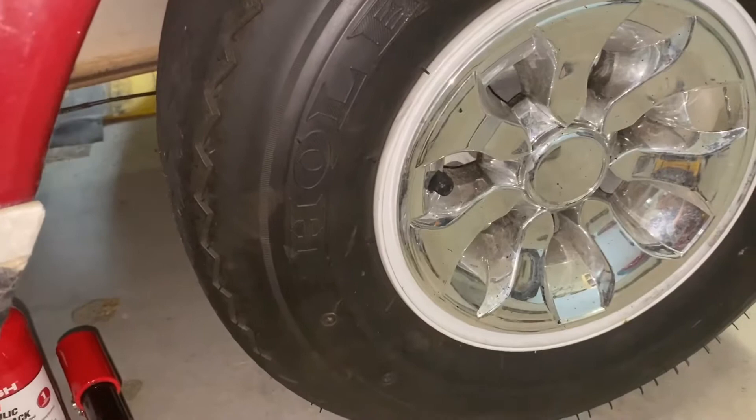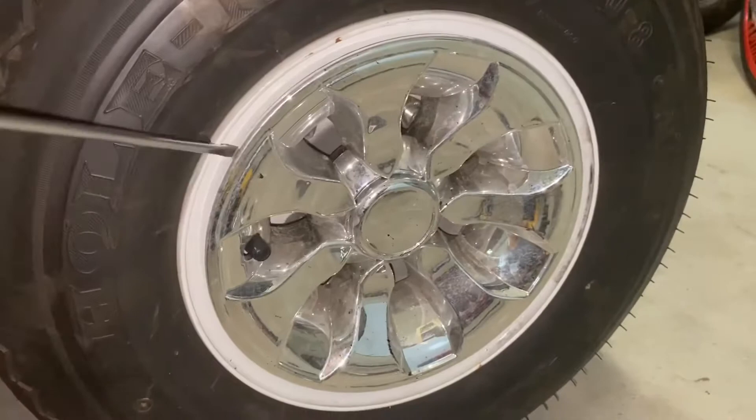This is a Club Car, an older model — probably close to 20 years old. I'm going to give you a quick video on how to take the wheel off.